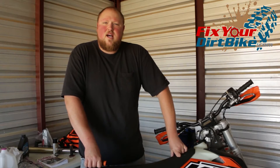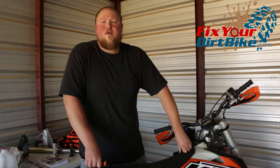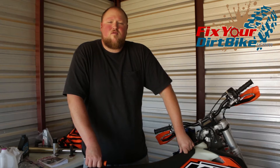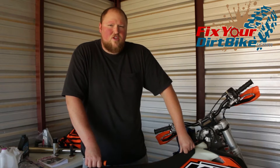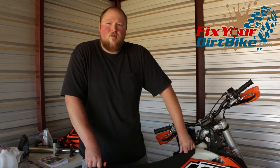Hey, this is John with FixedGripBike.com and I want to talk about grips — not changing grips, you know how to do that already. I want to talk about the right grip for you. It doesn't matter what the guy at the shop tries to sell you, it doesn't matter what your buddies run, it doesn't matter what your dad runs. If your grip doesn't work for you, get a new grip.